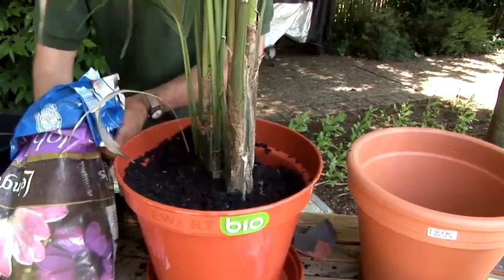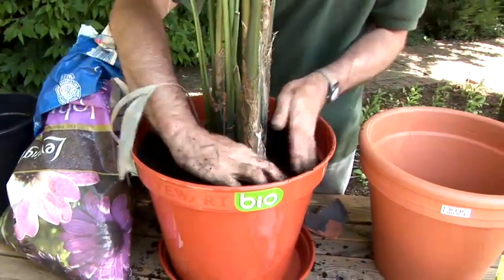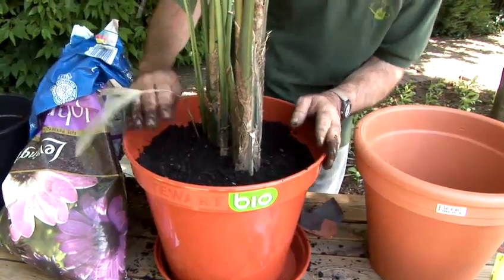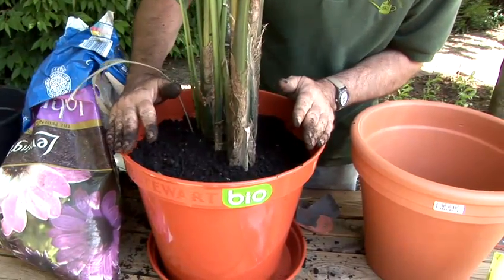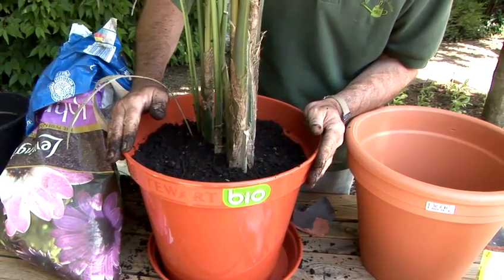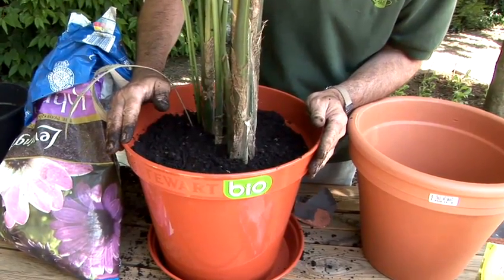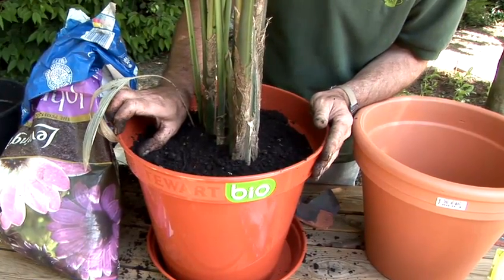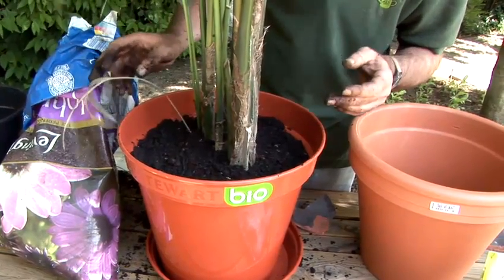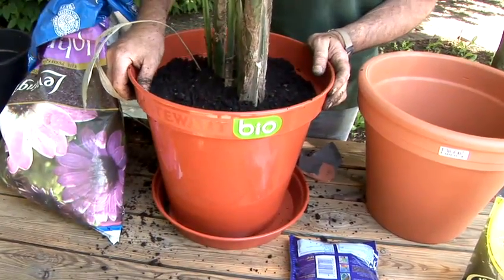Just a little bit more and the job's nearly done. The next thing I need to do is water it copiously — this large plant in a large pot will probably need about five to ten liters of water, that's one to two gallons, in that initial watering. By leaving a nice generous gap at the top it means I can get the water in and allow the surplus to drain away before standing the plant pot on a saucer. And that's it — that's how you repot a plant.